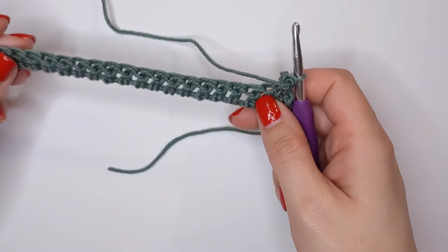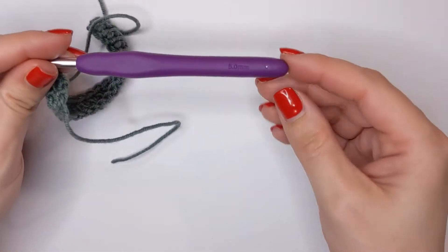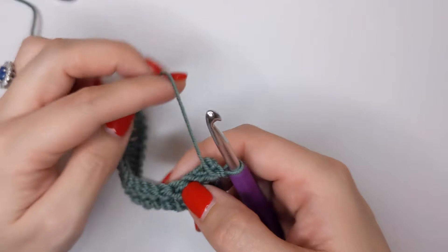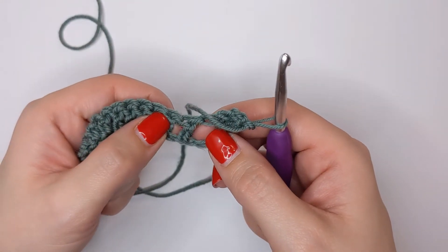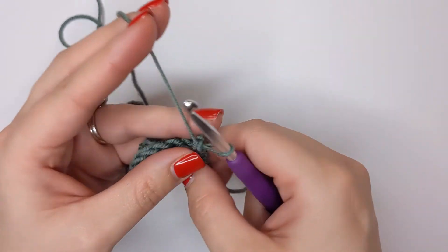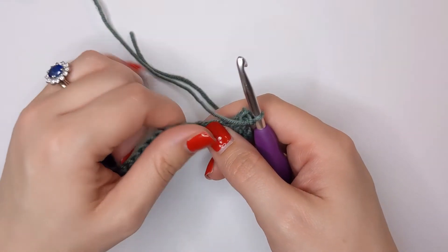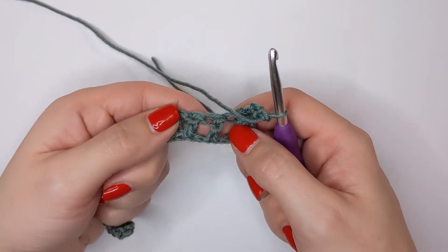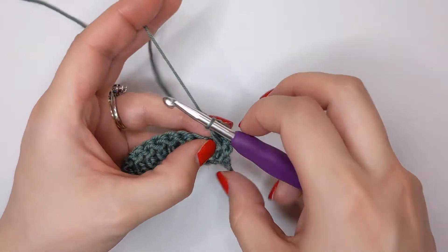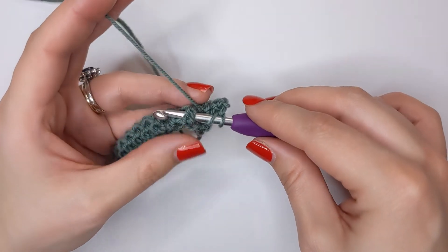For this tutorial I've used a DK weight yarn and a five millimeter hook - that's just so you can see the work and the stitches quite easily. It makes the yarn a bit stretchier, so if you are struggling, use a bigger hook. Also having a looser tension can help, just so you can pull your work apart a bit and see those stitches.